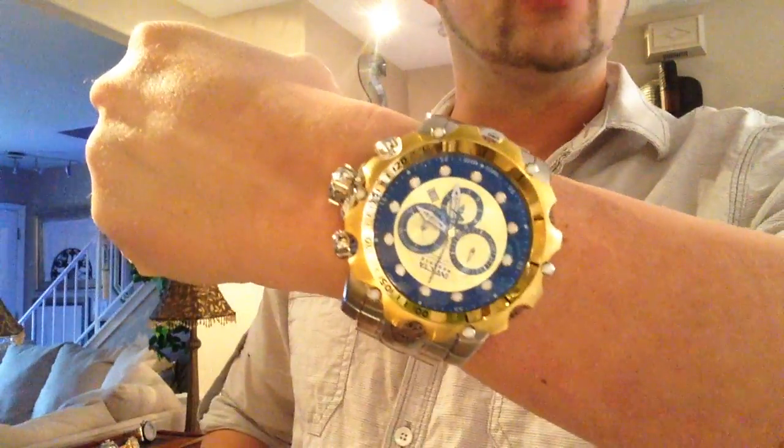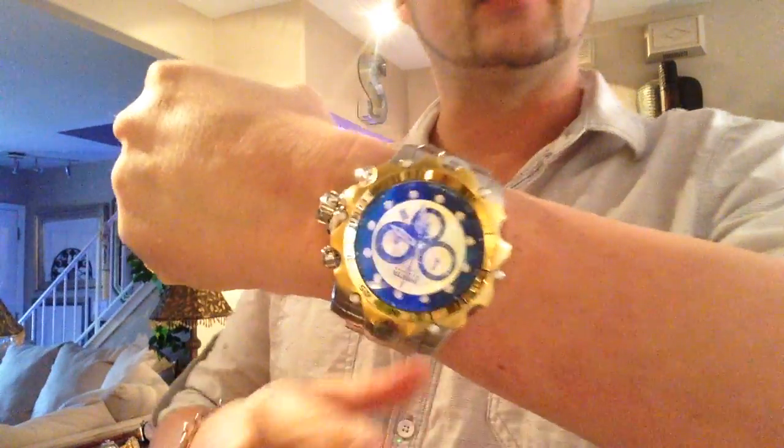Of course you also have your yellow gold face. This same color combo can be had in the rose toned version with the rose toned face and bezel, and I do believe they make it in a blue as well.